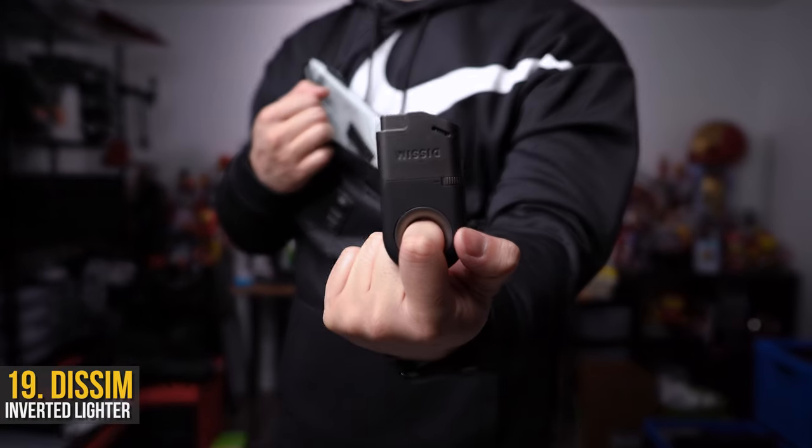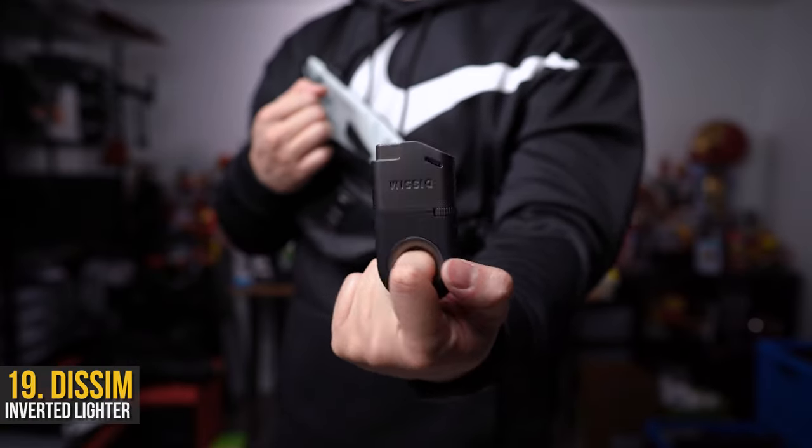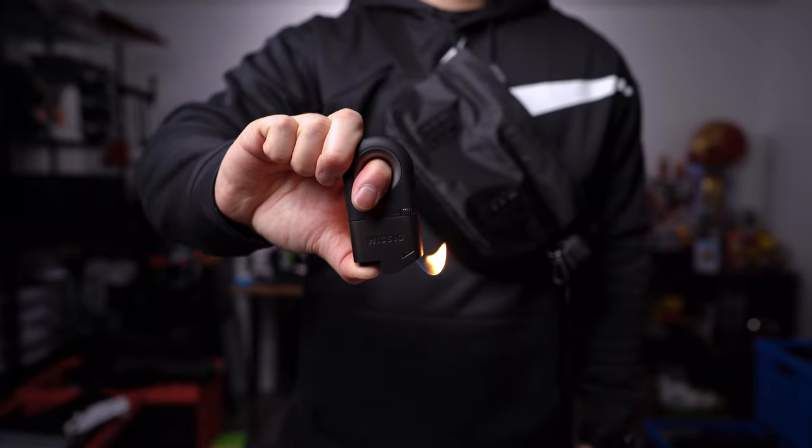This is the new Dissim inverted lighter — not inverted like it shoots flames inside itself, but like you can shoot flames upside down.